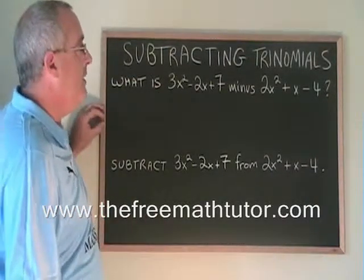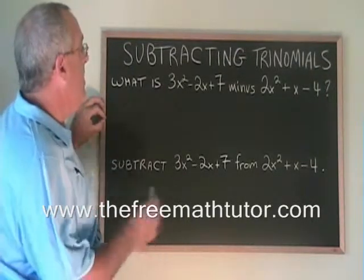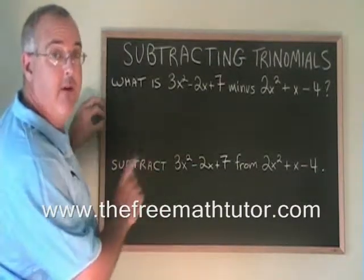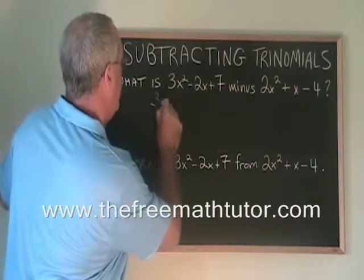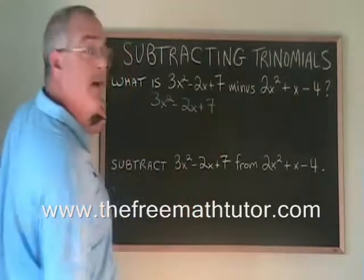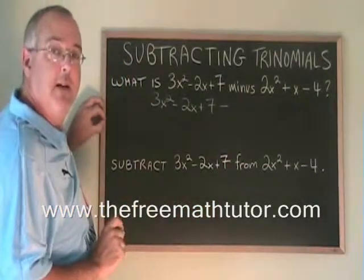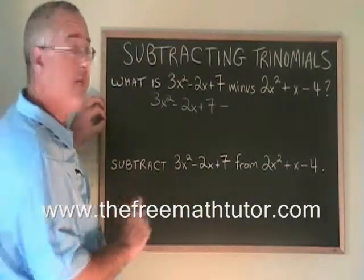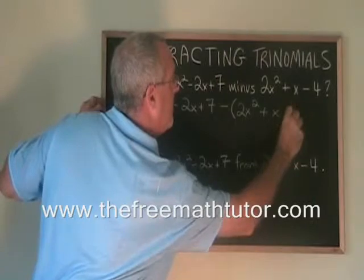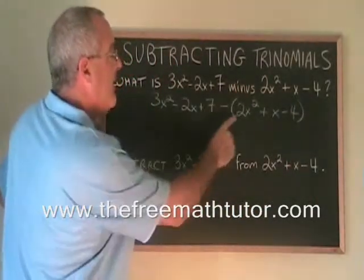The way you do a subtraction of trinomials is you rewrite the question. You take the trinomial that is having something subtracted from it, and you write it first. Then you put a minus sign — that's this minus right here. Then you put the second trinomial, but you put it in a bracket. We do this because the entire trinomial is being subtracted, not just the first term.